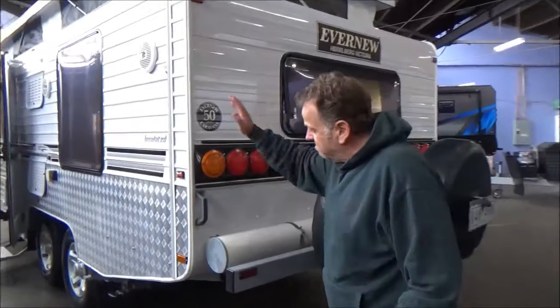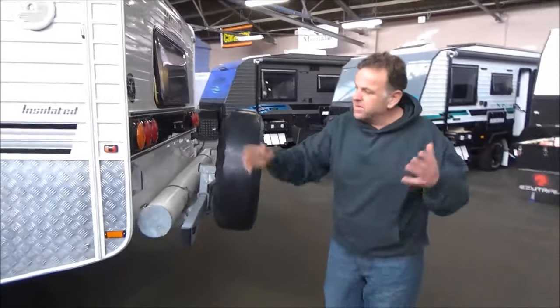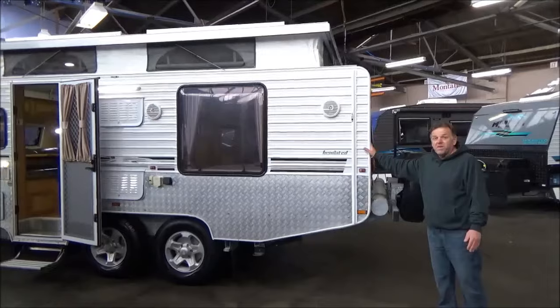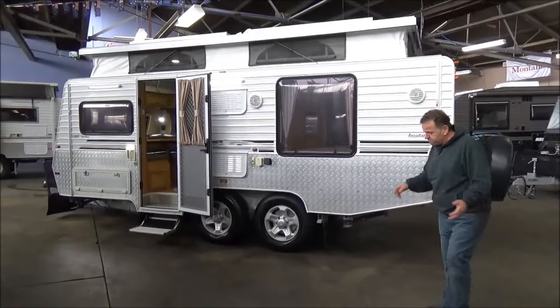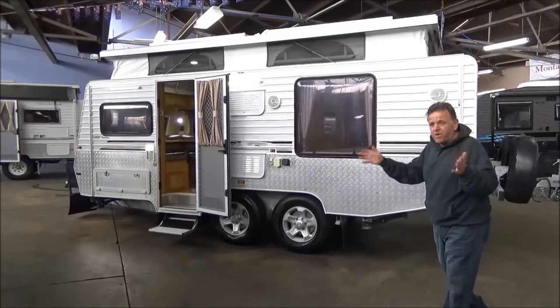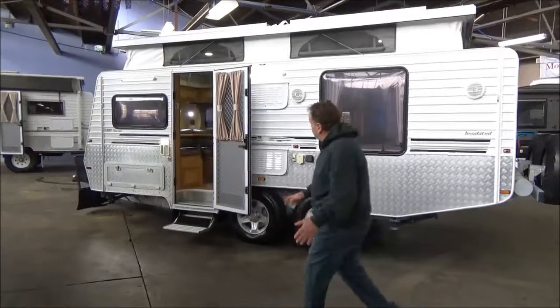Now anyone that knows anything about caravans will certainly know the Avenue brand — I think they were manufacturer of the year again. They're the Rolls-Royce of caravans. Their retention rate is incredible — of all the vans they've built, that 2013 model marks their 60th anniversary this year. All the caravans they've ever registered, they're like Rolls-Royces — the great majority of them are still out and about on the road.